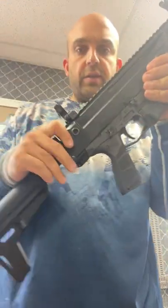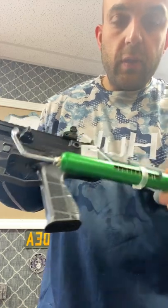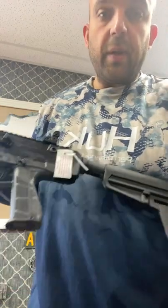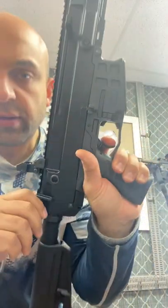Bolt release. Nice trigger pull on this — I believe it's right around three pounds. It is three pounds. The creep is a little connect on it, but real nice.